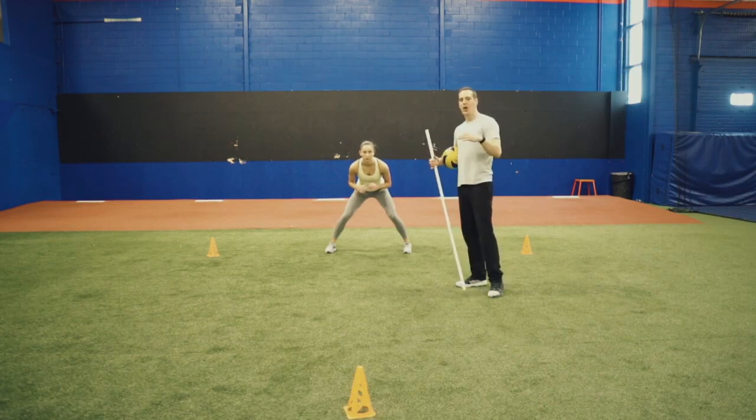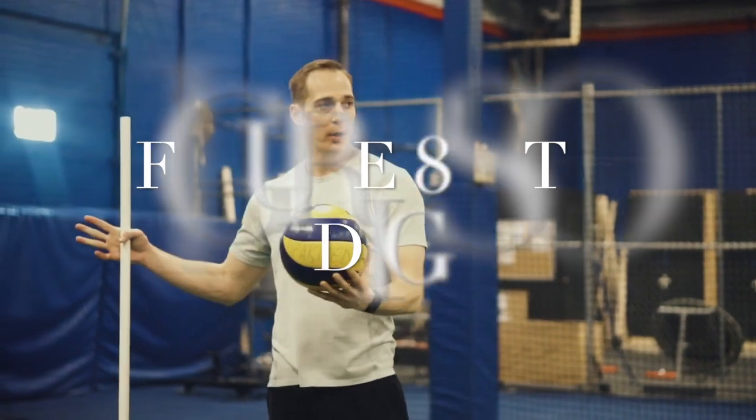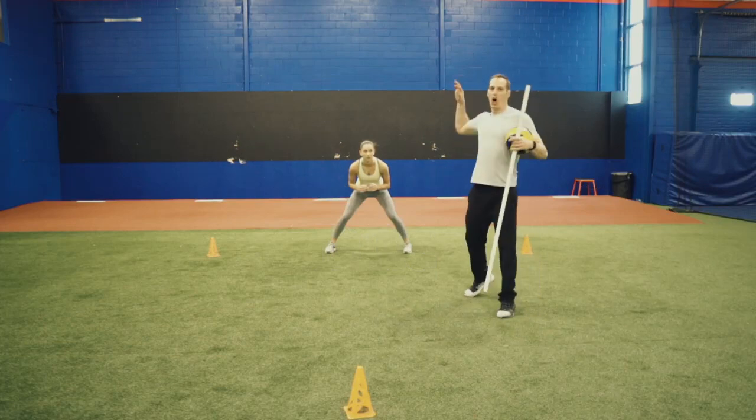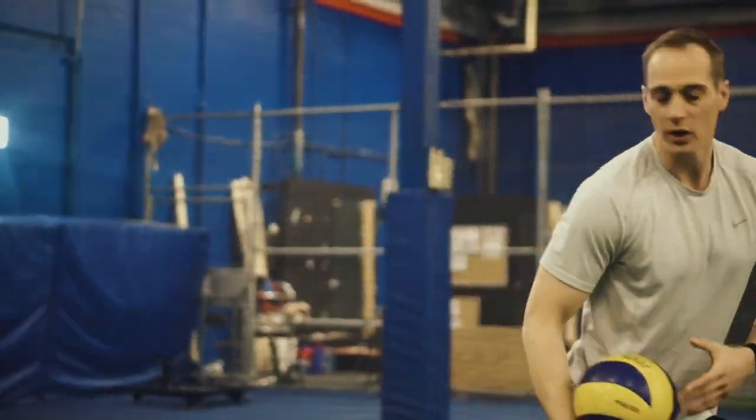Now I want to show you how we can use a volleyball on this as well. I'm going to toss and attack the ball. Sophie's got to be doing her figure eights, and I sequence the ball. As soon as I'm about ready to contact that ball, she's just stopped to defend the ball.